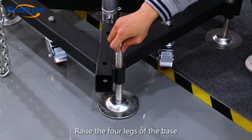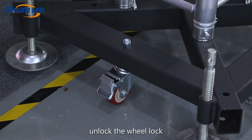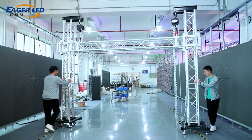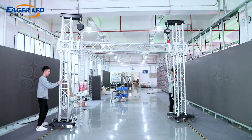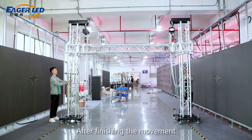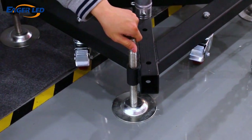Raise the four legs of the base and unlock the wheel lock so the truss can be moved. After finishing the movement, remember to press the wheel lock, put down the foot support, and keep it fixed.